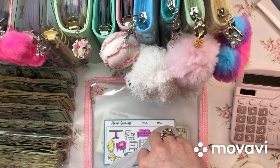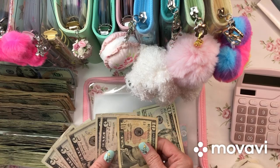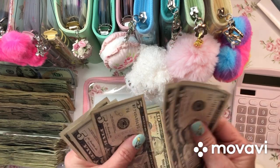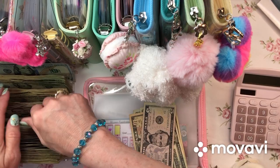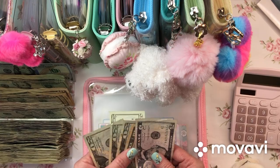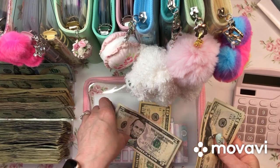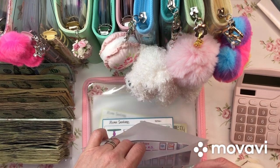Cell phone envelope - let's see what we have in here. Lots of 5s: 5, 10, 15, 20. We'll do a 20. Now we have 20, 40, 60, 80, 90, 5 in cell phone.